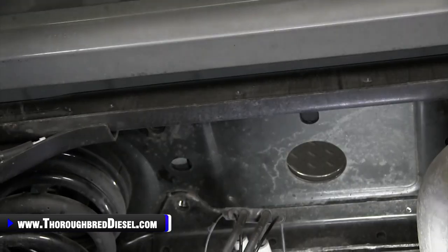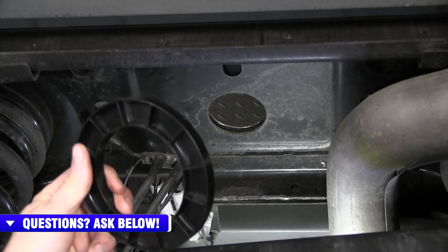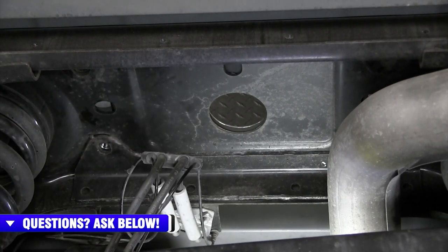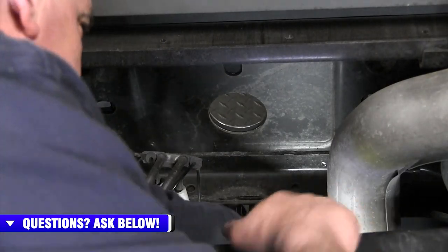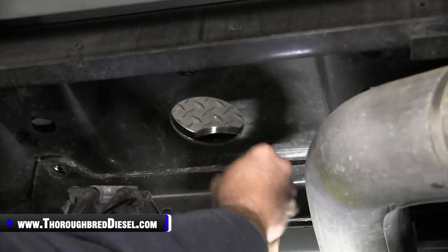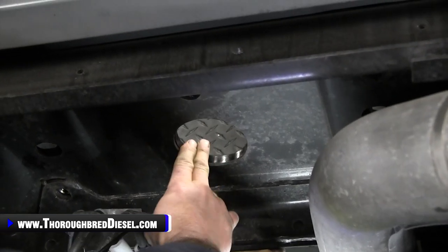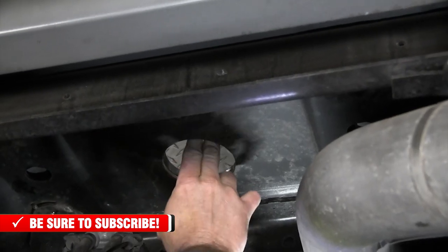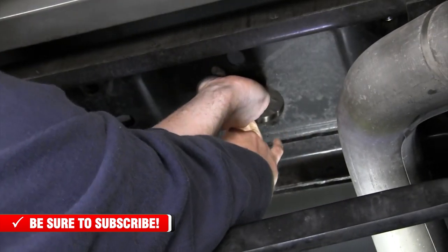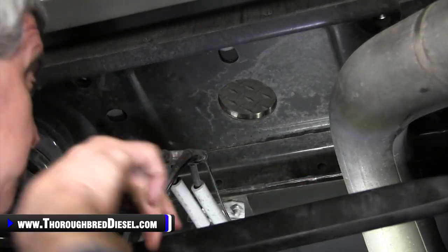Now it's time for the plastic isolator. The smooth side goes up towards the bed. This piece goes between the factory C-channel and the truck bed floor — there's not much clearance to get it in, so just keep working with it. Watch your eyes; you should have eye protection on. Once you get it in, center it over the hole and make sure it's not too far to one side. Now we're ready to bring our plate up.